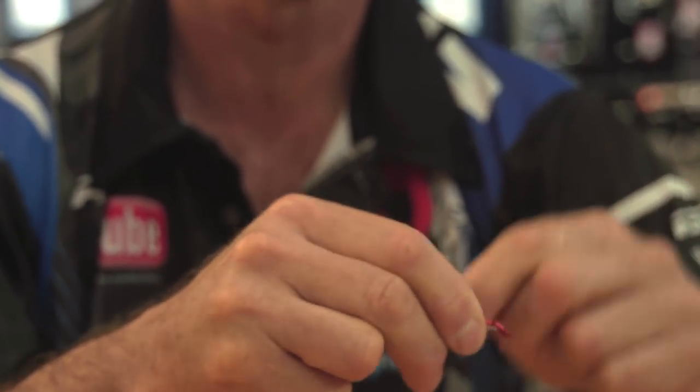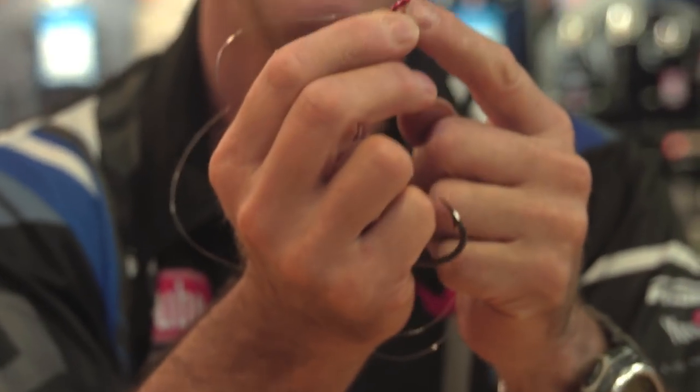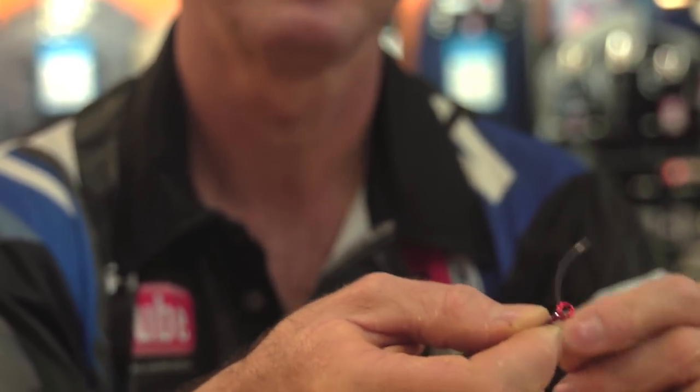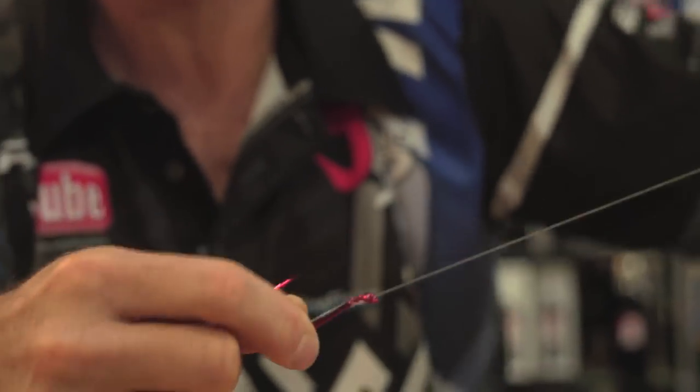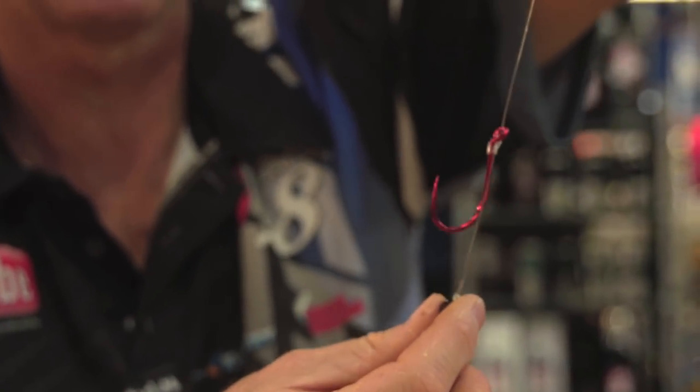One, two, three, four, five, six — and then go through the back of the eye. That is an important part. Go through the back of the eye and pull tight, and that's basically how that hook would actually sit on a trace.